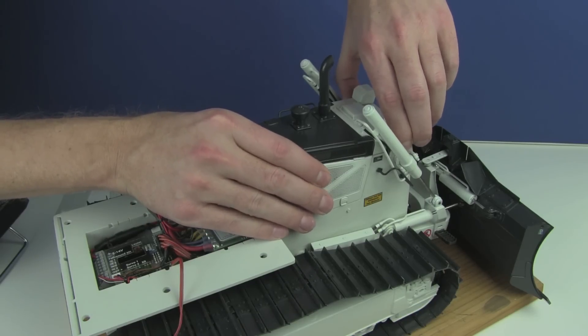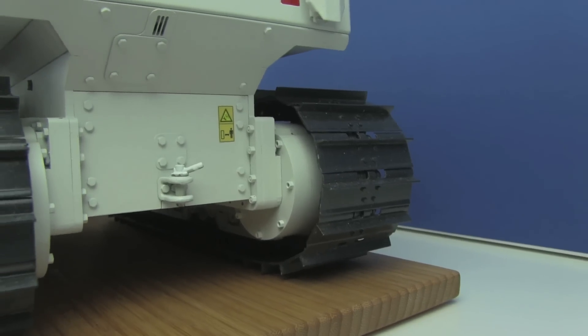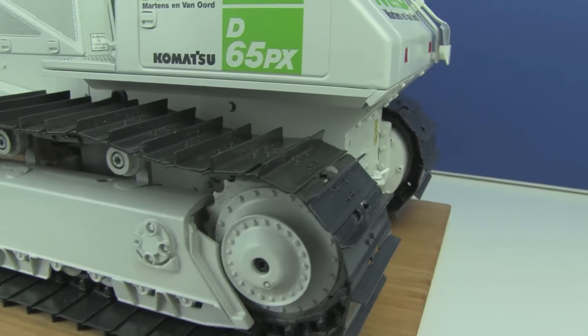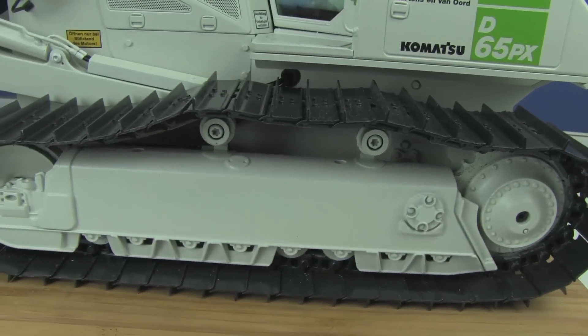You might remember this nice clicking system. What you can see here are these very nice tracks. I finally painted them in the same gray as the rest of the machine, as the blade and the hood. They are really outstanding, very, very detailed and so lovely.